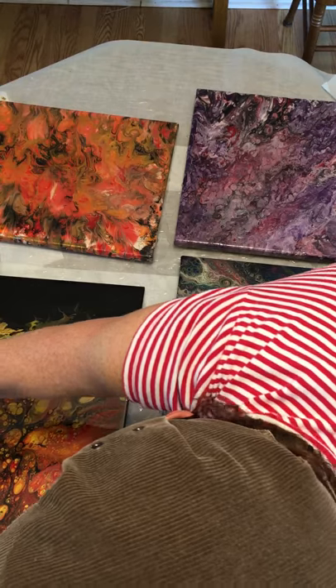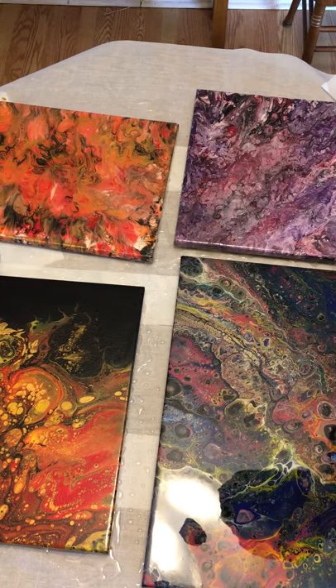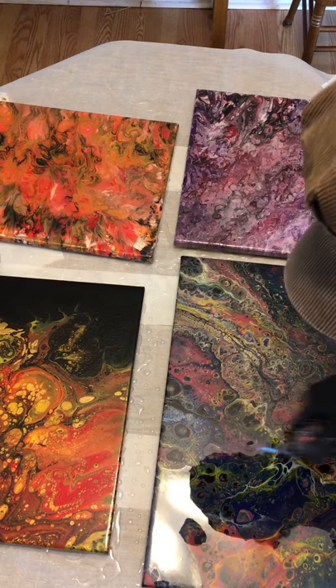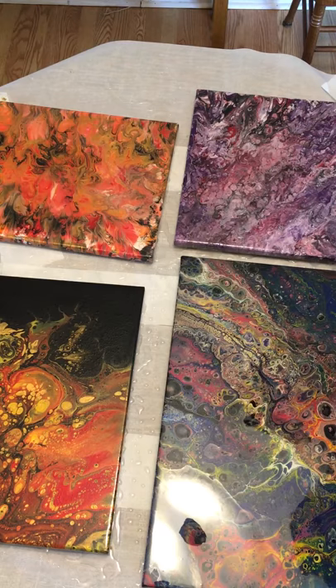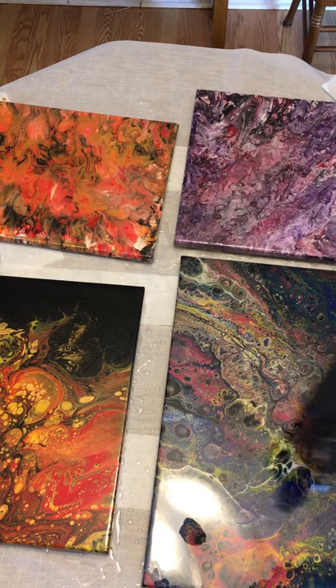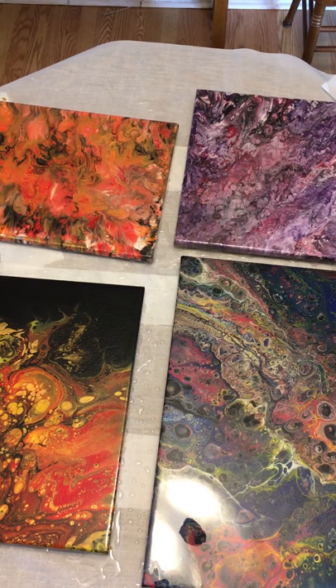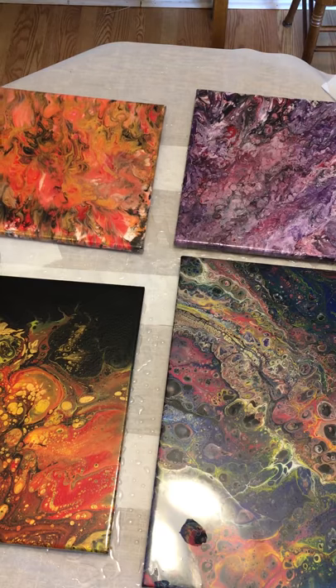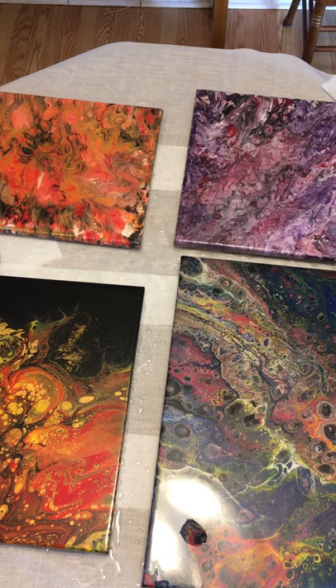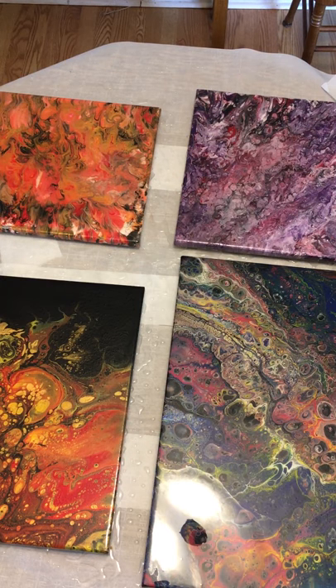That was scary — goodness gracious. Did I do any damage? No — all right, we are smooth. We are level. I did mention the level, I hope — because epoxy is self-leveling, you want to make sure that you are level.